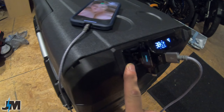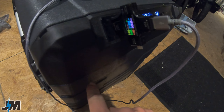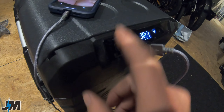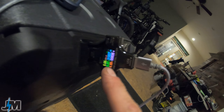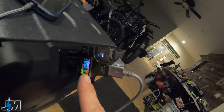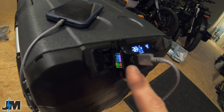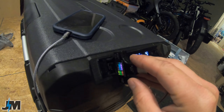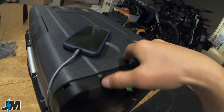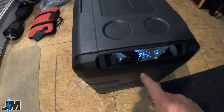Another feature: there's a USB port on the cooler for charging devices. Keep in mind that if you're running off battery power, charging devices will reduce the cooler's runtime. It's only a 1-amp output — about 5 watts max — but it's nice as a backup, especially if you have a solar panel running: you could power both the cooler and charge your phone simultaneously.